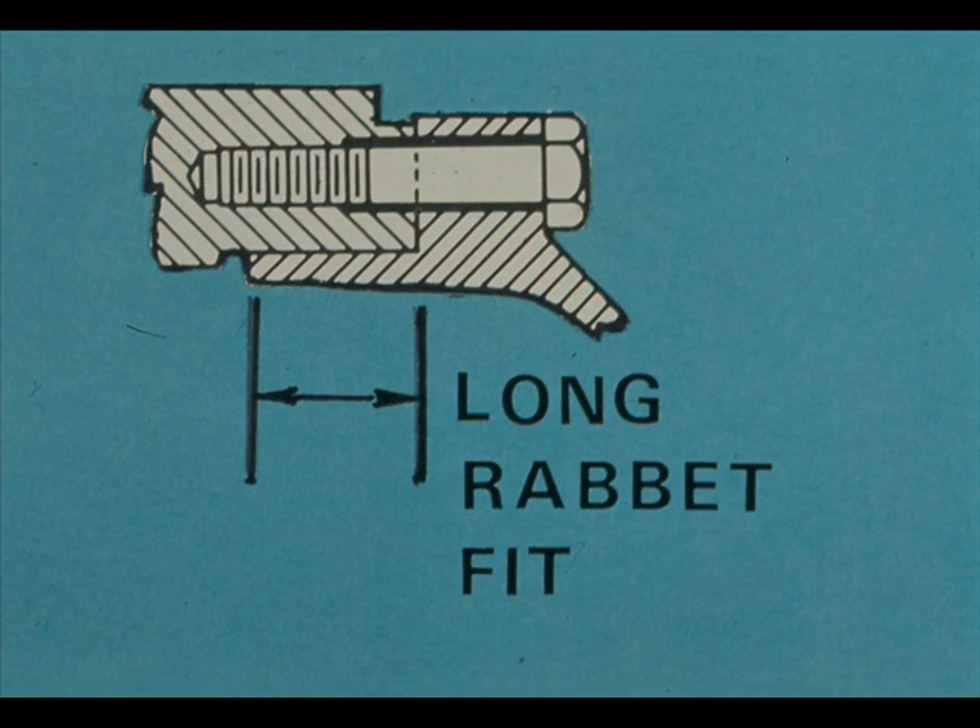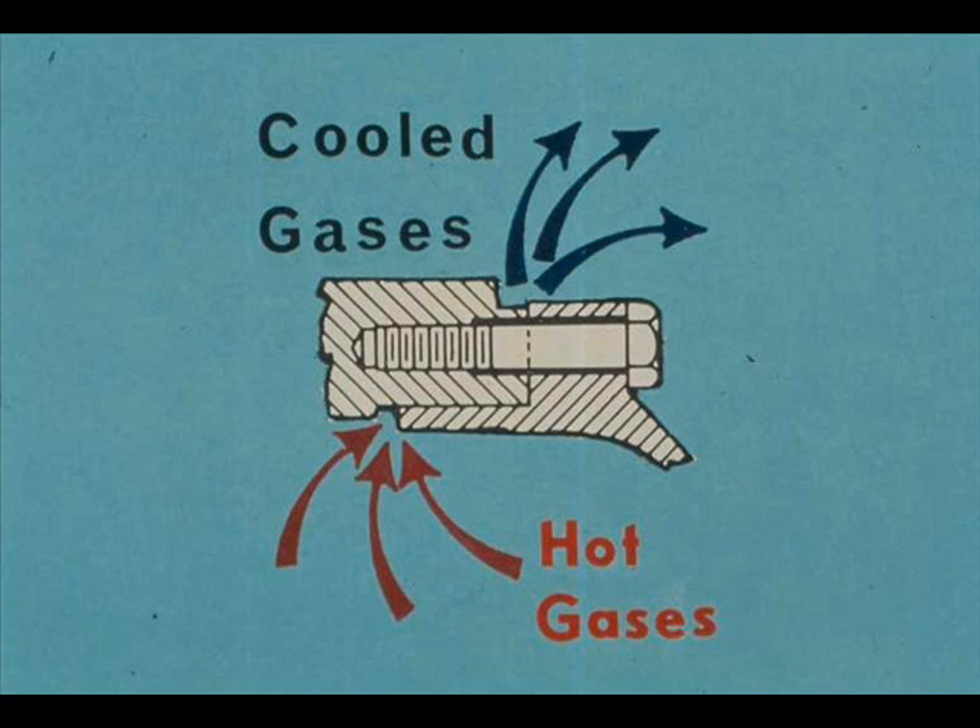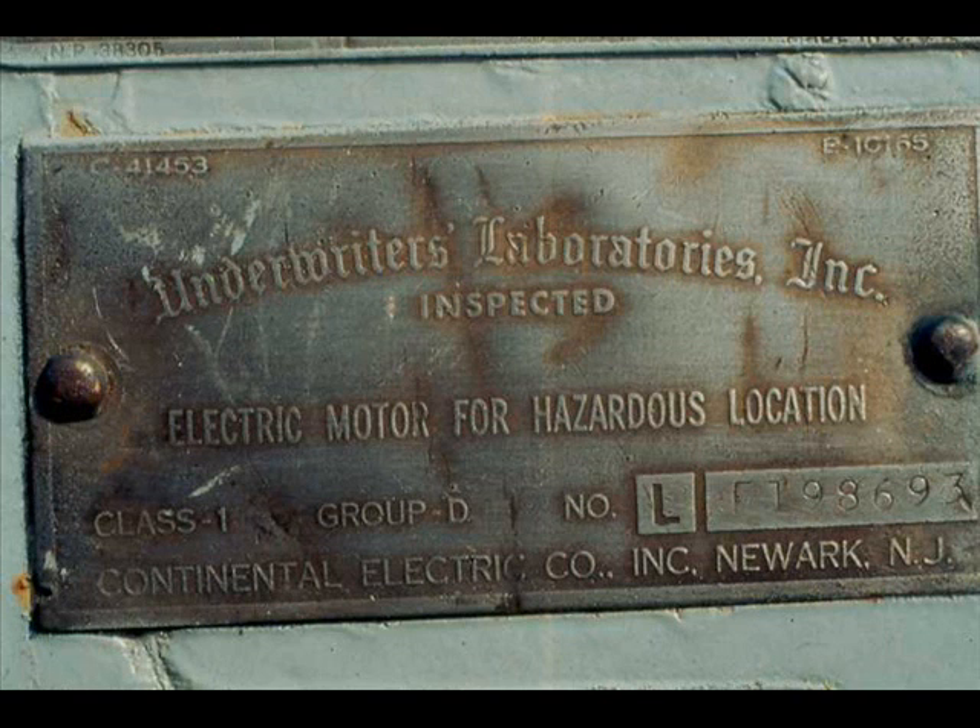An explosion-proof motor has two housings, or casings. The joints of the inner casing are fitted metal to metal with long rabbet overlaps. If an explosion occurs inside the motor, the hot gases are cooled below the ignition point before they reach the outside of the motor. The cooled gases cannot ignite flammable vapors in the atmosphere. Explosion-proof motors carry a plate or label certified by Underwriters Laboratories, Inc.